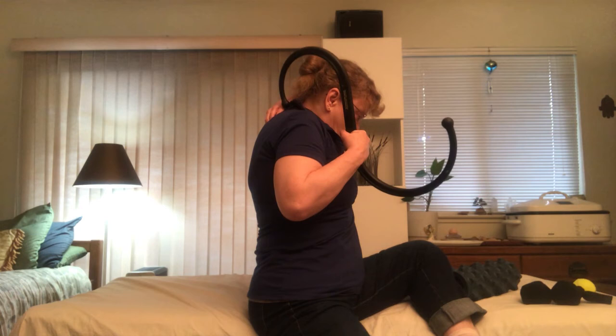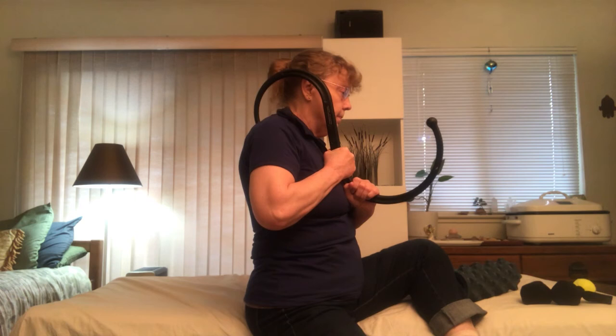If you happen to have something like a theracane or a back knobber like I have, you can use this to reach into the muscles in the upper back. You would find a spot with the knob and pull, maybe wiggle your shoulder a little bit.